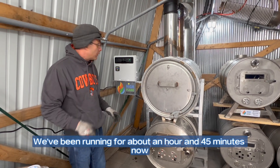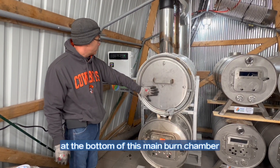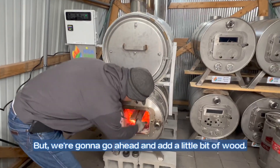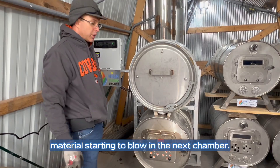We've been running for about an hour and 45 minutes now. We're at 1356 in the main burn chamber and up to 301 at the bottom of this main burn chamber. These rocket stoves are really neat how they run. We're going to go ahead and add a little bit of fuel, and we should start getting off-gas in here pretty quick — the gas from this material is starting to blow into the chamber.